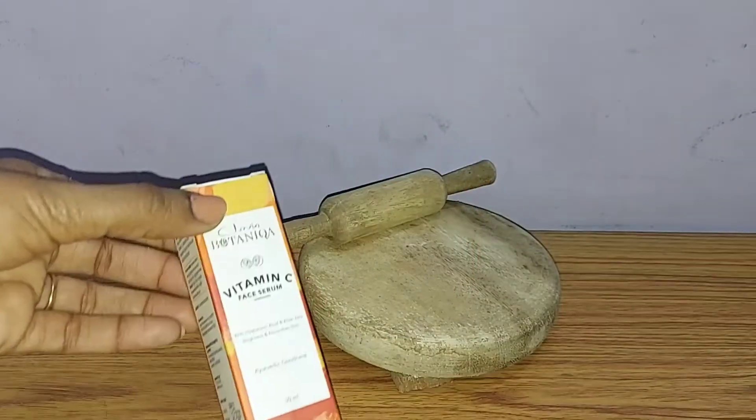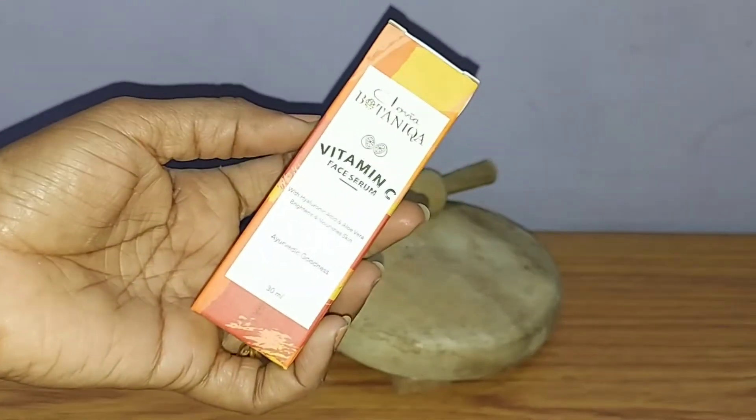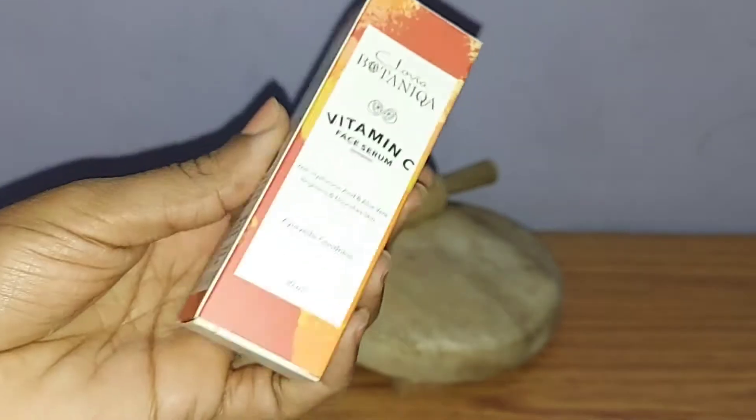Hello everyone, welcome and welcome back to my channel. How are you guys? In this video, I am going to share with you a Vitamin C Serum. I know you will know about Vitamin C Serum — many brands and companies have launched their own. Today I am talking about Clovia Botaniqa Vitamin C Serum. You will get 30 ml for 599 Rs.